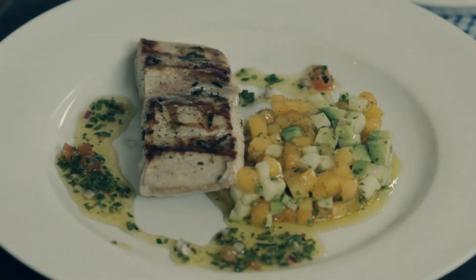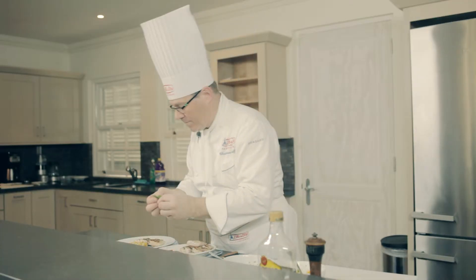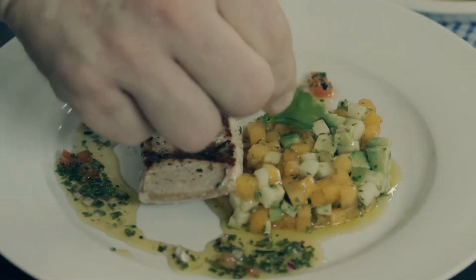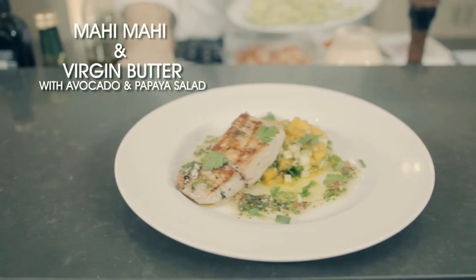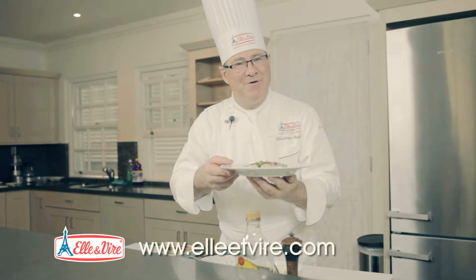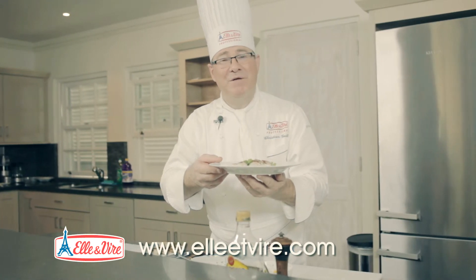And we are done. Put some parsley on top. I am Christian Guillaume from Elevire, and you are watching Five Minute Meal.